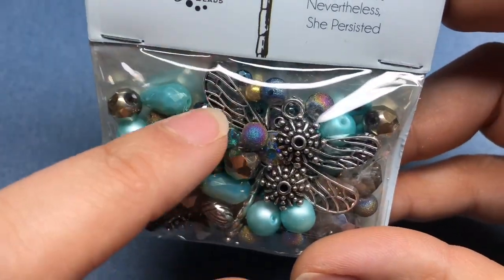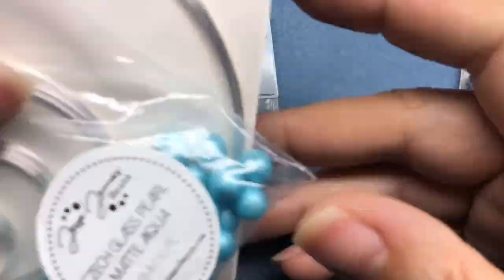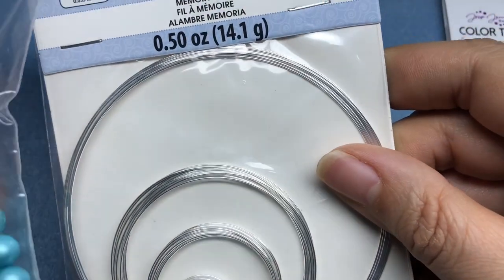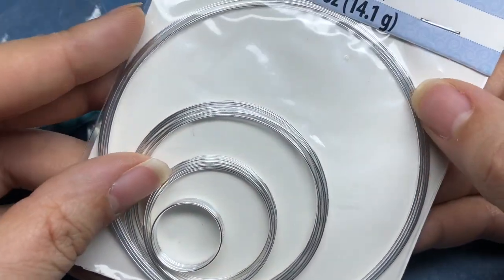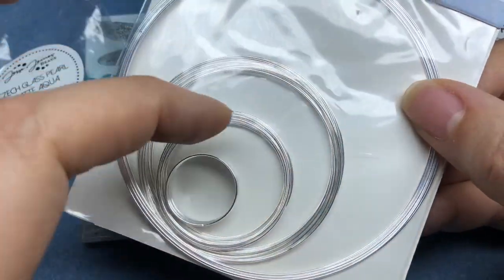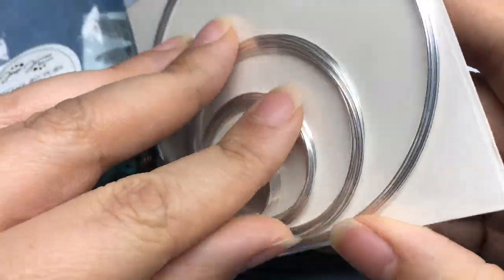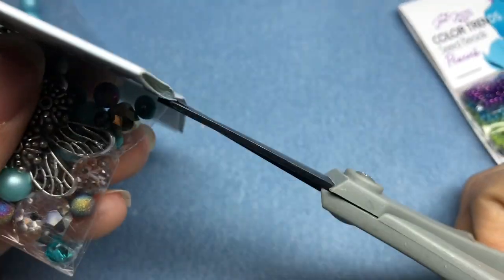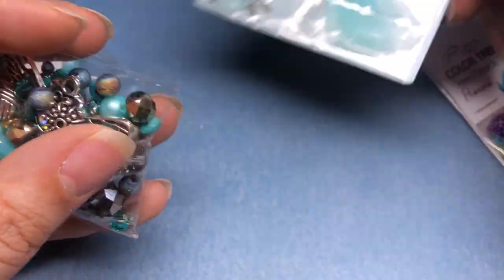That little dragonfly is so cute. I brought out some seed beads, some Czech glass matte aqua pearls, and some different sizes of memory wire from Beadalon. I think we're going to make a necklace today. I want to open up this beautiful pack of beads — this is the first time I've used this set. And look, they have a cute little pair of wings in there.